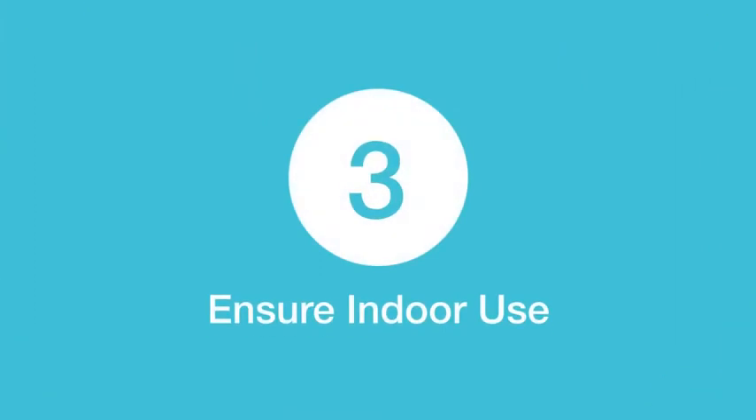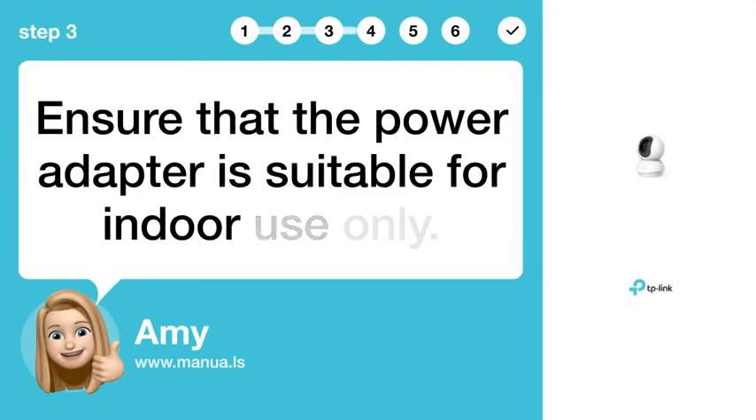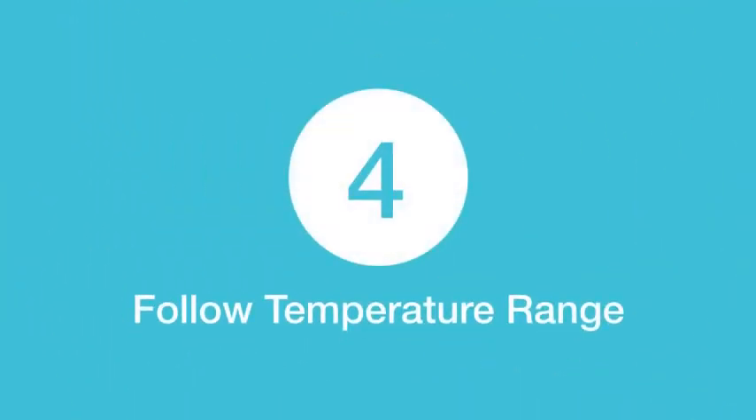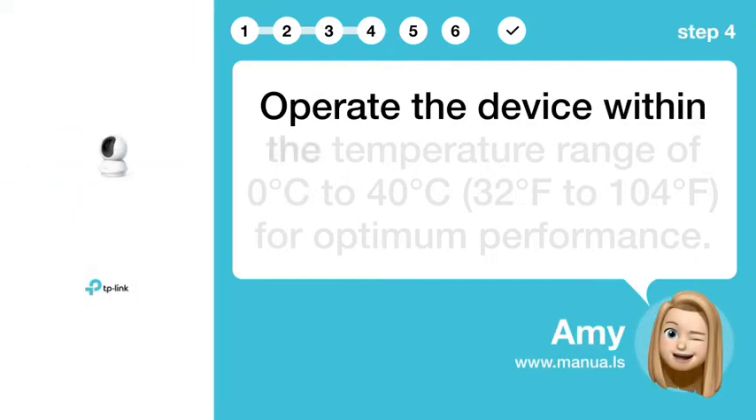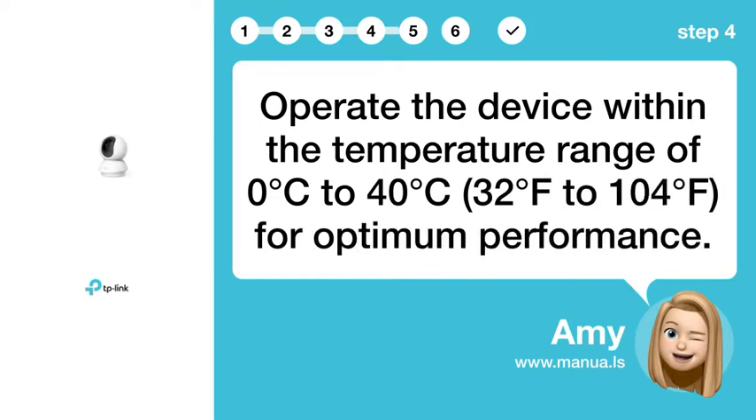Step 3: Ensure Indoor Use. Ensure that the power adapter is suitable for indoor use only. Step 4: Follow Temperature Range. Operate the device within the temperature range of 0°C to 40°C (32°F to 104°F) for optimum performance.